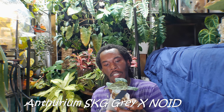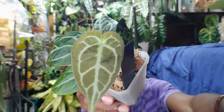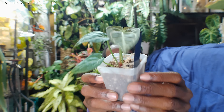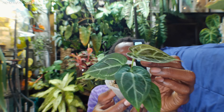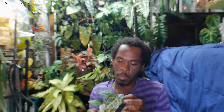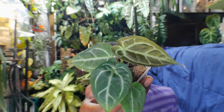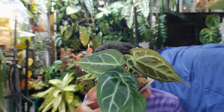Next plant — we have the Anthurium SKG Gray Cross, No ID. Gorgeous new leaf just emerged. She's gorgeous. Do we have any roots? I see some roots. Gorgeous plant — newest leaf you can definitely tell. Can't wait until it continues to grow. I'm keeping an eye on these little things. They've been growing, shedding leaves, pushing out leaves. SKG Gray Cross, No ID.